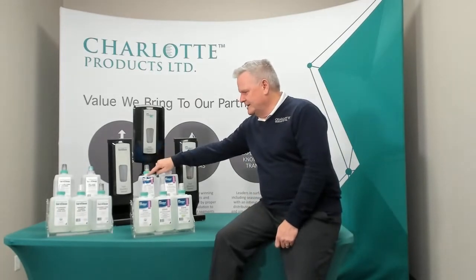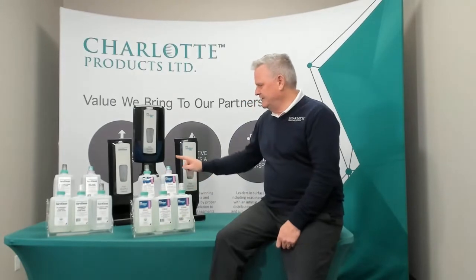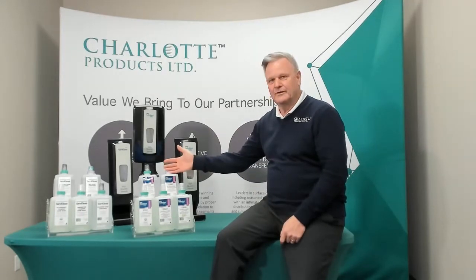We've got ES42, which is our foaming hand sanitizer. We have ES43, that's our gel sanitizer. So regardless of which one you want, we have both covered.